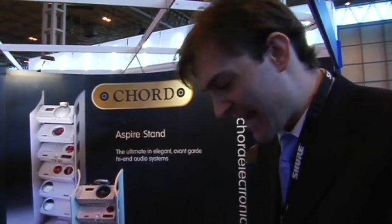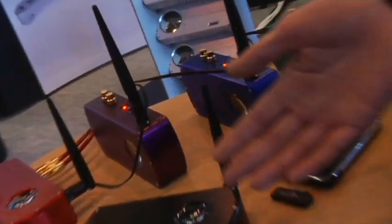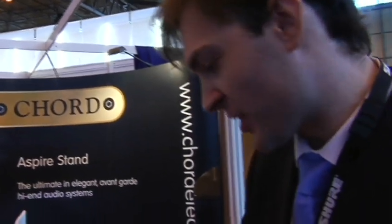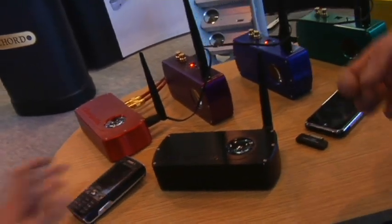This is the Cord HM and in essence it's a bridge between downloaded media — anything from a PC to an iPhone, an iPod, a mobile phone — essentially anything with Bluetooth, back into high fidelity or high quality music. So what we're doing here is taking digital data streams from this mobile phone via Bluetooth, but in very, very high quality. When Bluetooth was first designed there was a very high quality digital data stream put inside Bluetooth but never used, and this is where Cord Electronics came in.